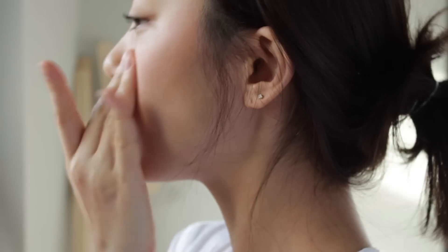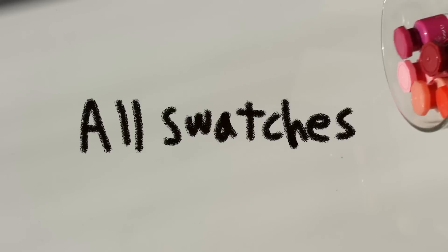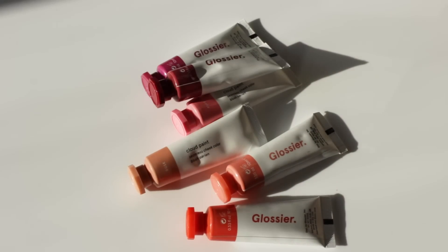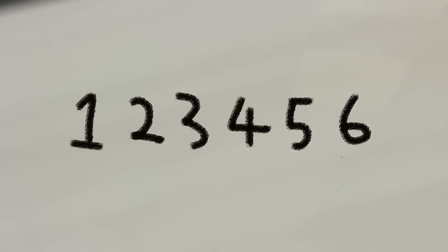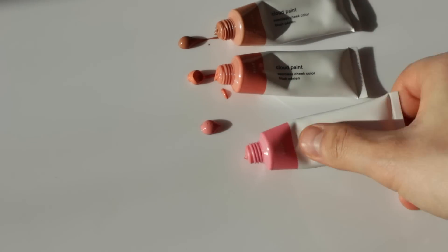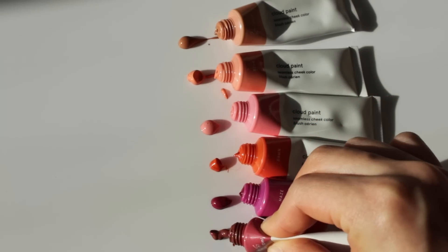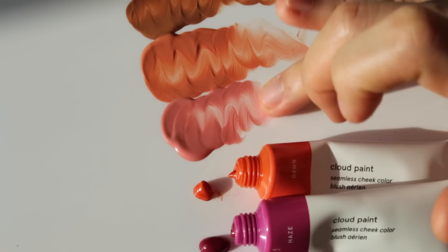Hi, you might think is she really wearing blush? It looks very natural and some shades are almost invisible, but that is why I'm upset with this product. Today I'm showing you all swatches of Glossier Cloud Paint. So there are six different shades: Dusk, Beam, Puff, Dawn, Haze, and Storm. The formula is just like a gel cream and it is really easy to blend with fingertips.